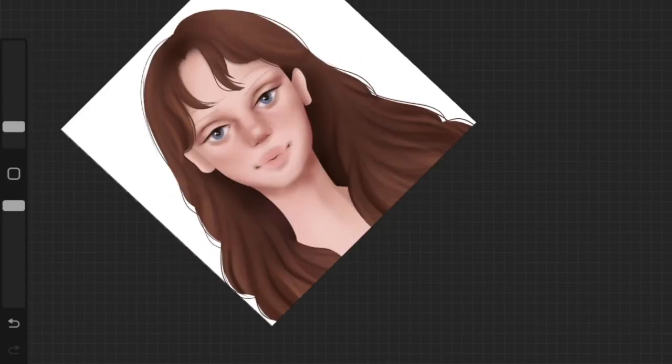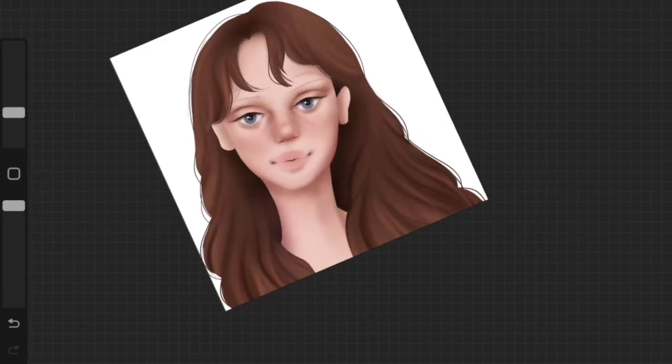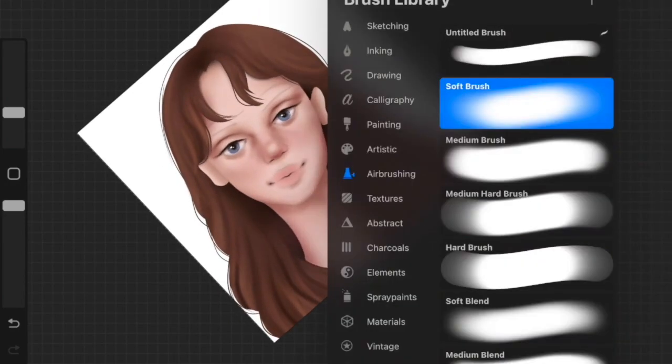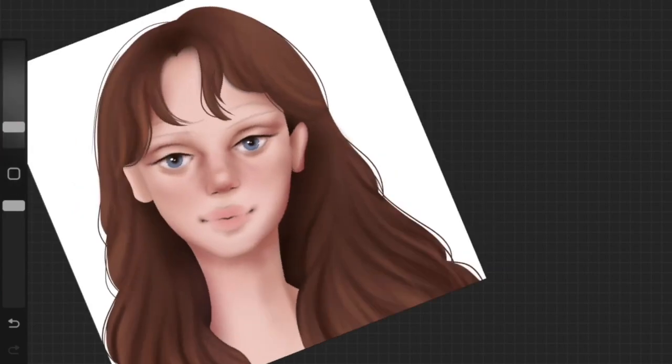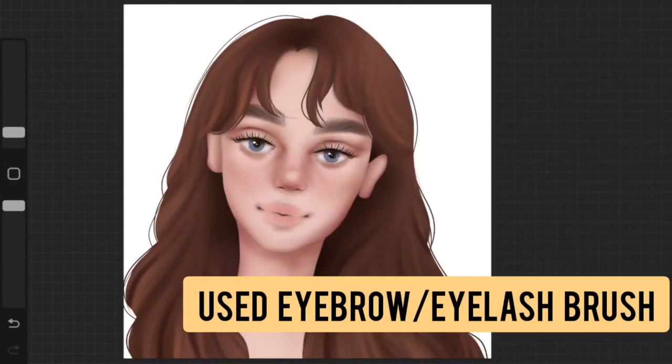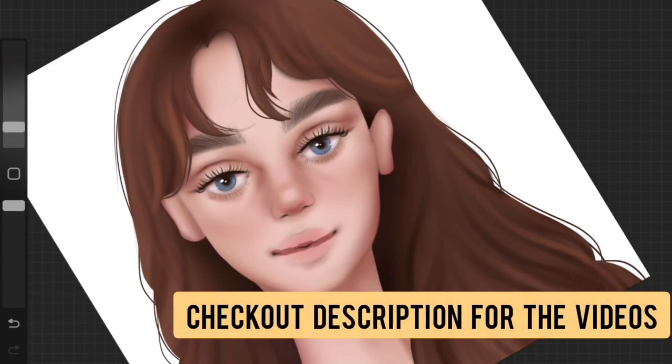One thing I love is adding Gaussian blur to my backgrounds, especially if they are some sort of landscape — it just looks so good. If you want a tutorial on backgrounds, I can absolutely do that. For the eyebrows and eyelashes, I used eyebrow and eyelash brushes that I downloaded for free online.